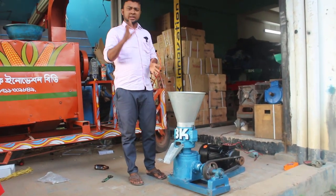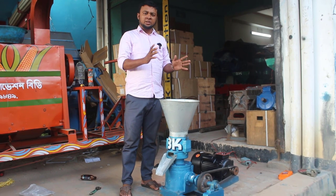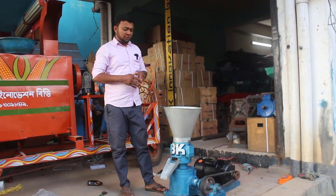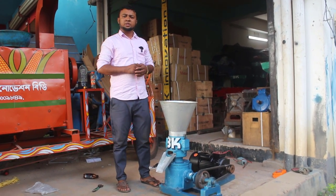The machine has a good idea, I will see it. The machine has a good capacity and has a good amount of money. I am going to show you the best, InshaAllah.